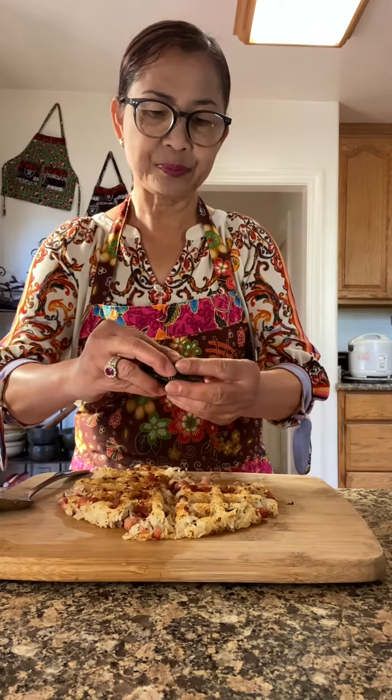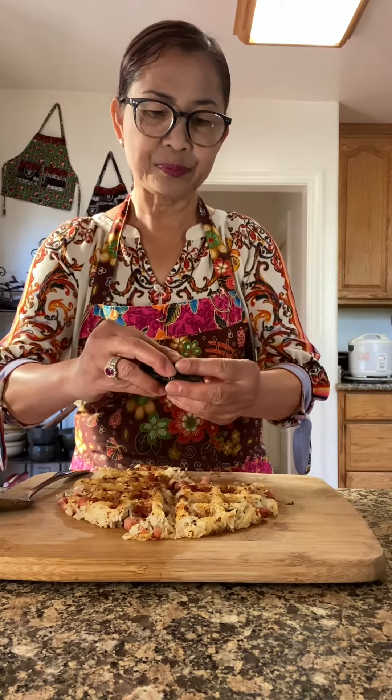Get the seaweed. There you have it, folks — leftover rice with Spam and rice seasoning in a waffle maker. Easy breezy.